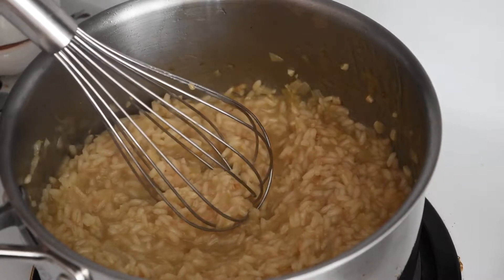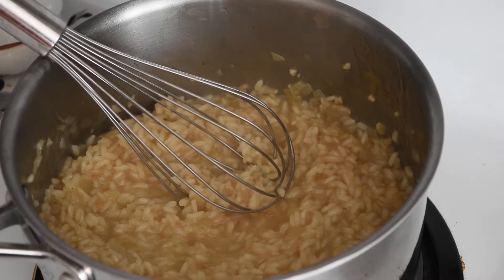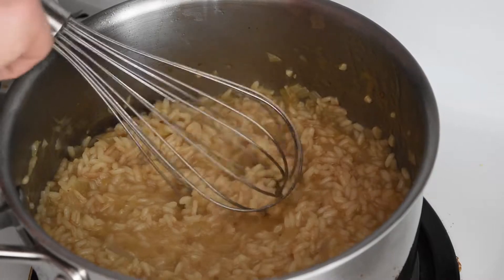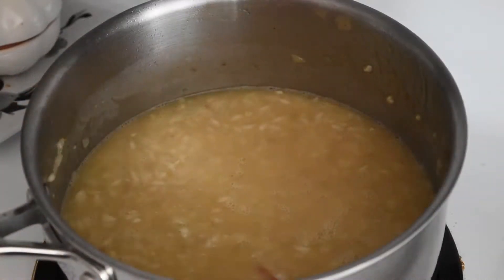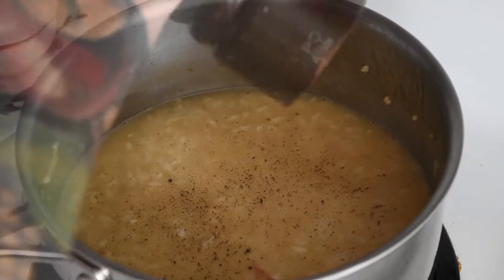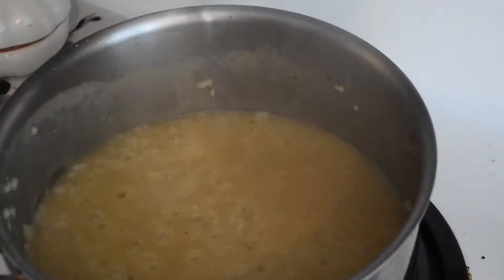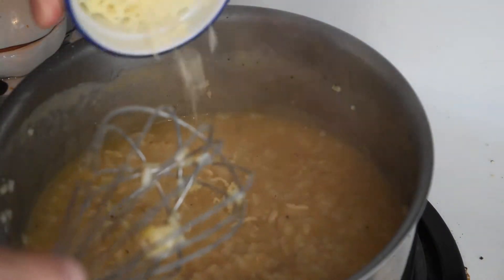So our chicken stock is pretty much reduced. This is when we're going to add our water because the risotto — the actual arborio rice — isn't quite cooked all the way through yet, so we need to add a little bit more liquid. At this stage we can season with some black pepper and a bit of salt. Once your risotto is just about done, you're going to add your Parmesan cheese.